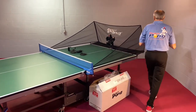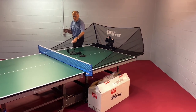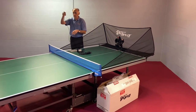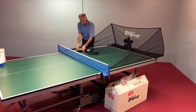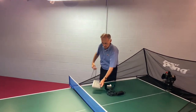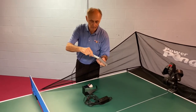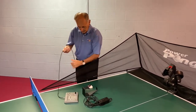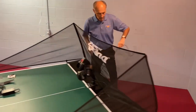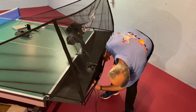Our next step is going to be our control box. You've got the control box cable — it's really easy to plug in. Just take one end and plug it directly into the control box. Then take the other end of the cable, walk it around the back of the robot, and simply plug it in right underneath the back of the robot.